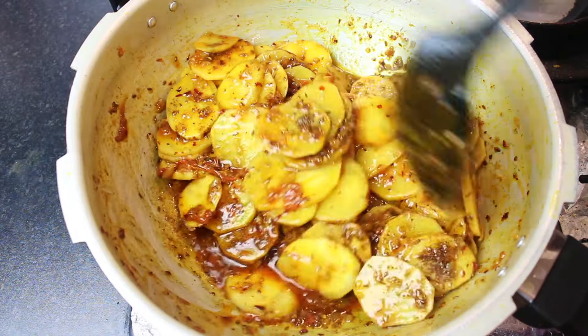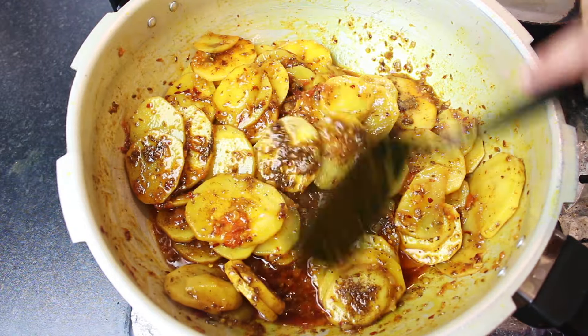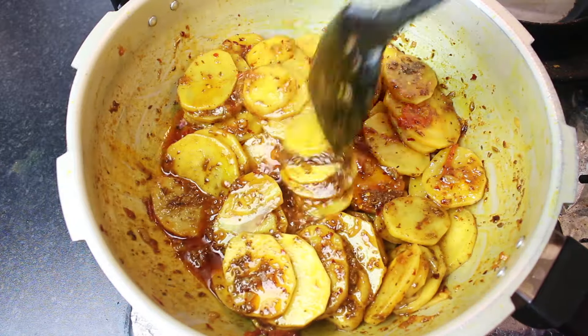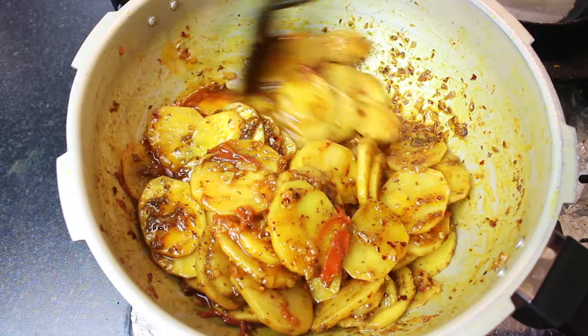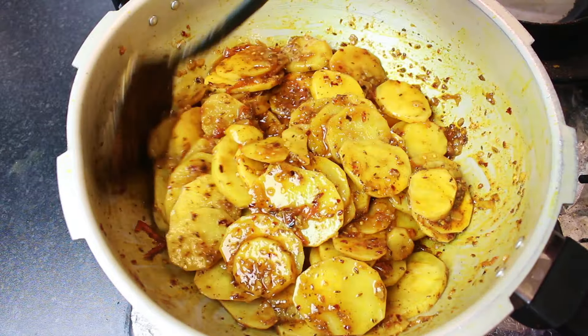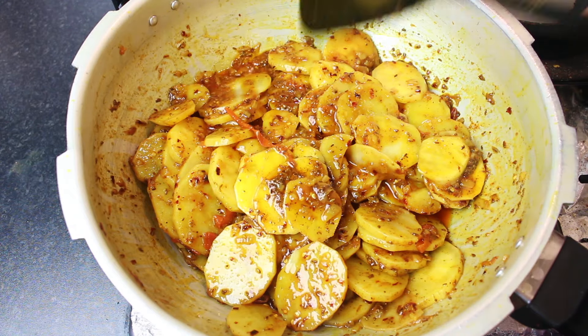This is a very nice recipe. It is simple. When you have no time and you want to do something quickly, as a dinner or as soon as you are coming home, you can also eat it quickly. If you want to enjoy it, you can enjoy it with roti or paratha.